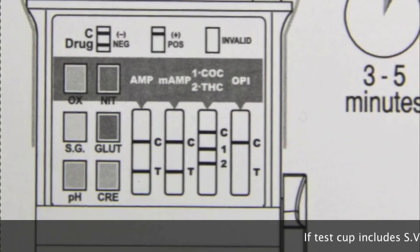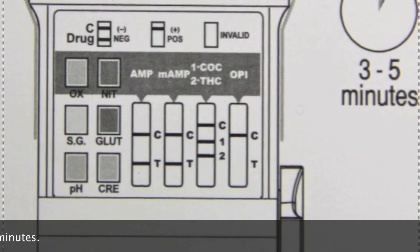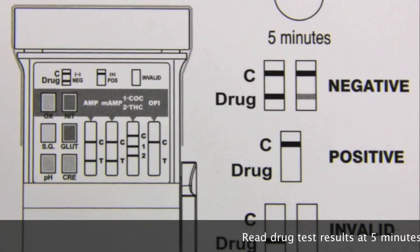If the test cup includes an SVT, you can read the adulteration test results between 3 to 5 minutes. Otherwise, you'll have to wait 5 minutes before you can read the drug testing results.